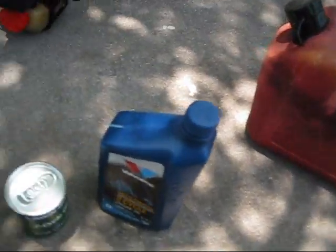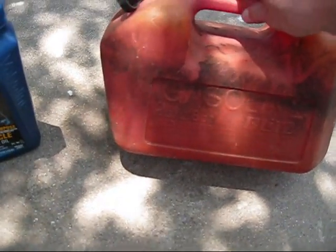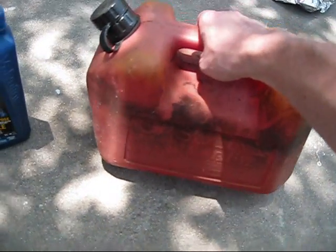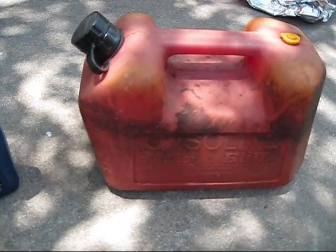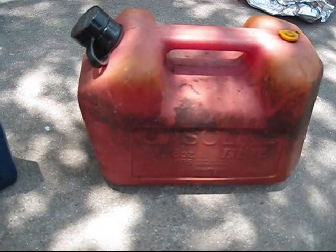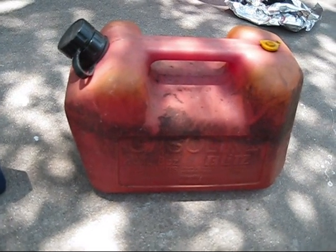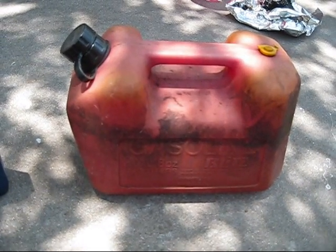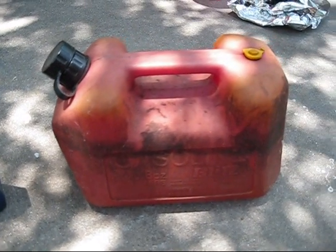There's only one gallon of gas in this two-gallon container. Gas today was $3.34 a gallon — it's actually been going down. A few days ago I paid $3.46 a gallon when I filled up my car, so it's been going down.